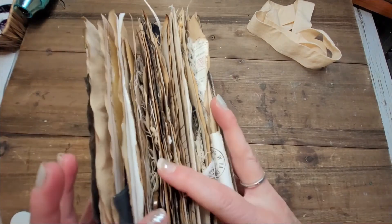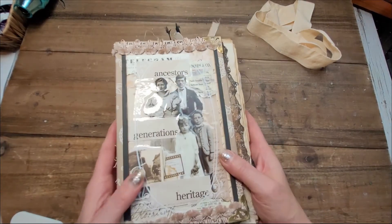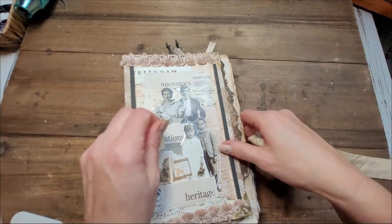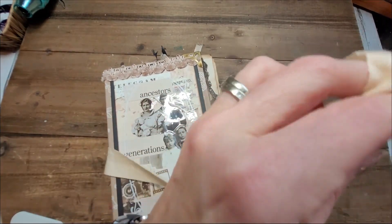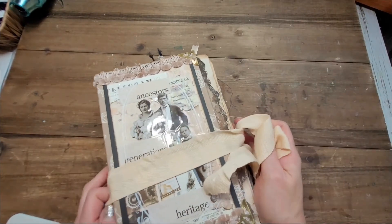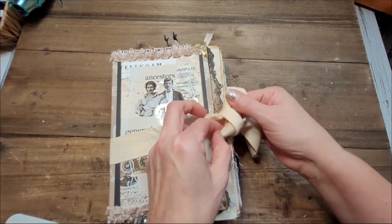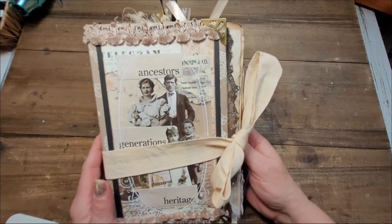There it is — that's the Generations Journal. I really hope you liked the flip through. I will put it on my Etsy shop, though by the time I edit and post the video I can't guarantee the journal will still be there. In any case, I really do hope it gave you some ideas about creating one of your own. Thank you for watching, I hope to see you soon — bye bye!